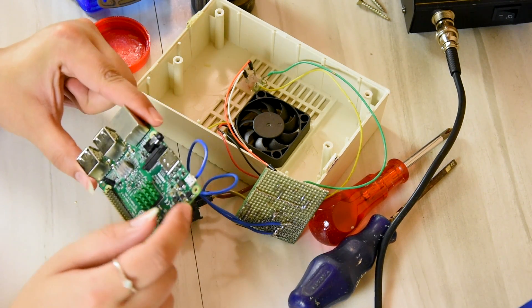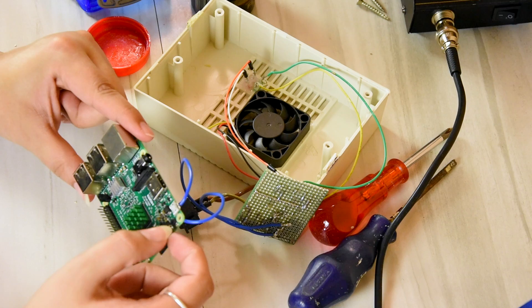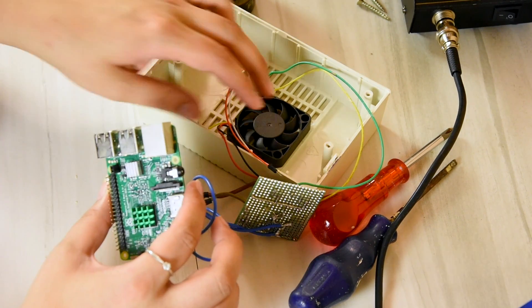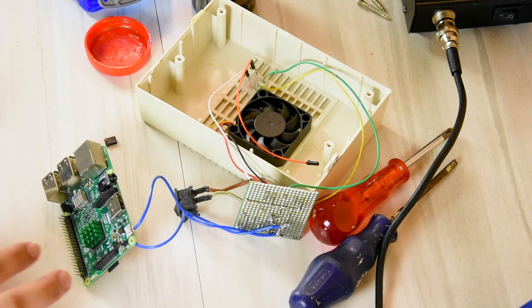If any of you are Raspberry Pi experts and can tell me if there's any other pin that I can use for an activity light LED, then please let me know, because I would like one. For now I'm just gonna have to tape these up so they don't short or do anything stupid.